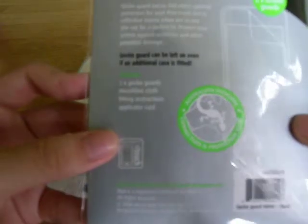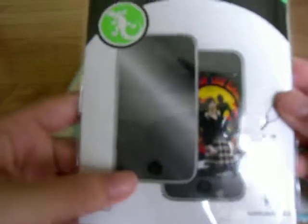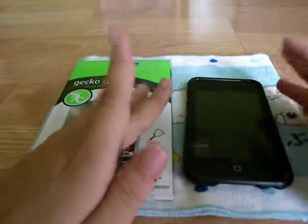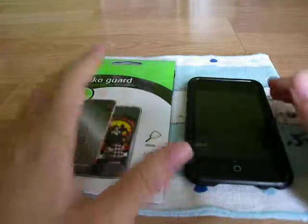So guys, it includes 2 Gekko Guard microfiber cloths, fitting instructions, and an application card. I'm really pretty excited for this. I really want a mirror skin for my iPod Touch. After I apply this on my iPod Touch, I will definitely do a review on the Gekko Guard.